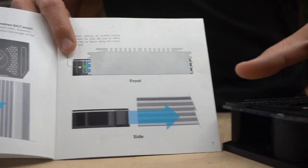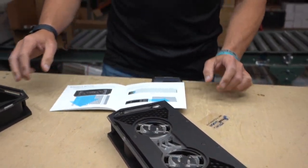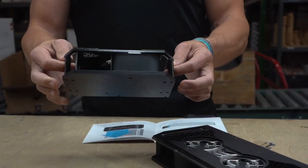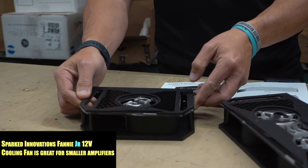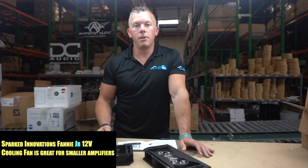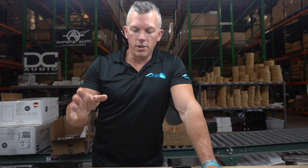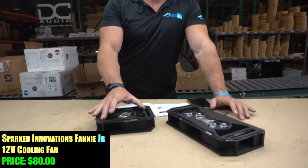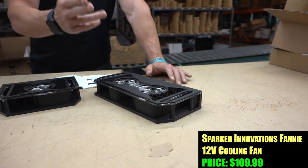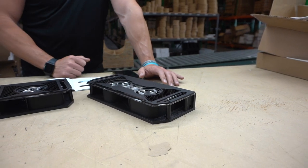You have two different models — the double unit right here that I've always known about, and I didn't even know they had come out with this single fan unit. I'm assuming for smaller amplifiers, some full-bridge amps that are tiny or small four-channel amplifiers, you can use the single. The single unit is $80 and for the double unit — which is your better deal — it's $110. So for just $30 more you can get the double unit.